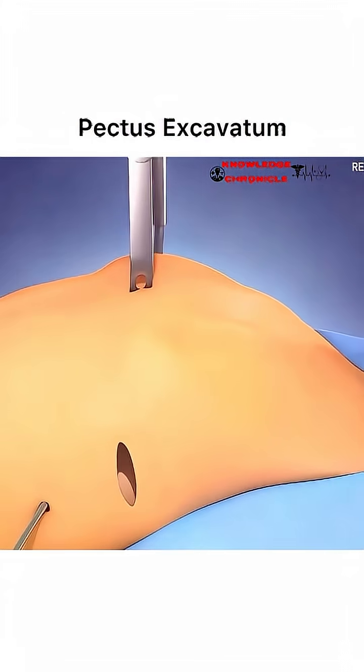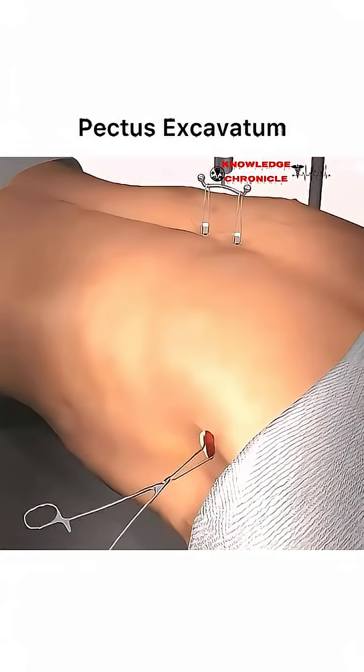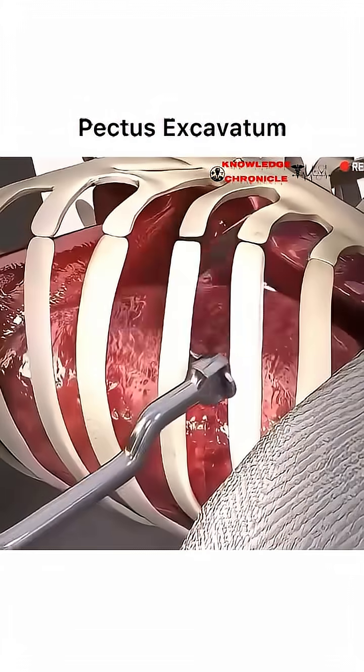Ever wondered how pectus excavatum is surgically repaired? Pectus excavatum, often called sunken chest, is a condition where the breastbone is abnormally depressed, potentially affecting lung and heart function.